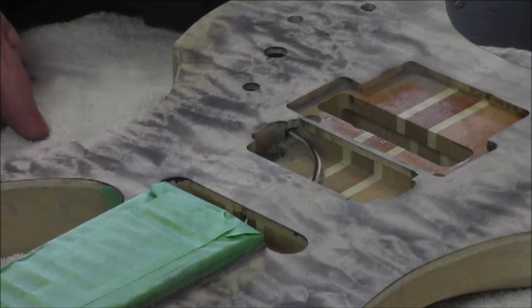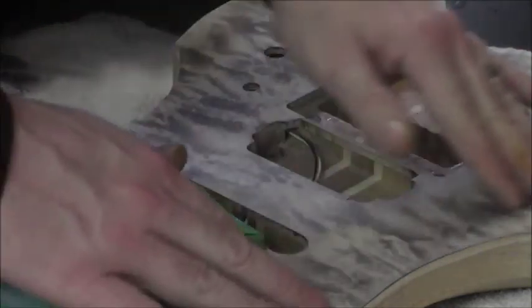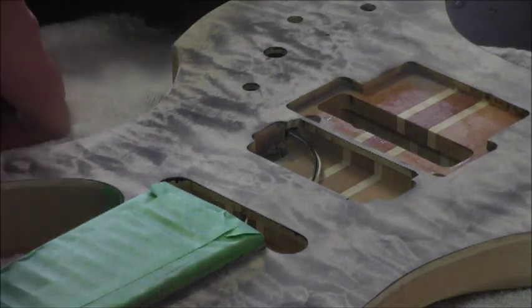We'll let that set up and sand it back again. When we sand back the second time we're really going to concentrate on keeping everything even, because we want this to be our last coat of black. Once we get that sanded back, we'll be able to put some color on here — should look pretty nice.